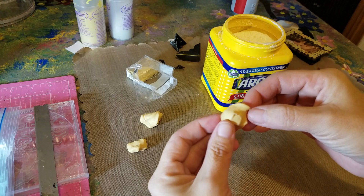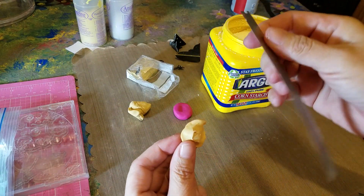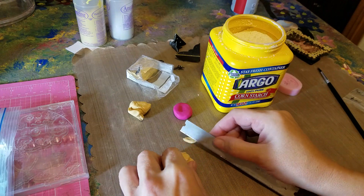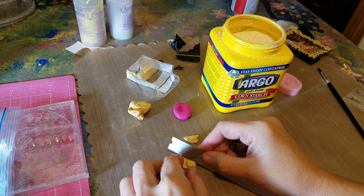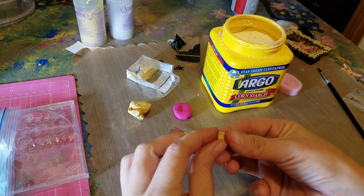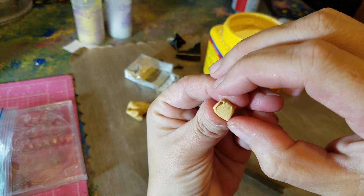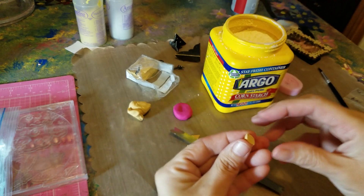But you have all this other polymer clay around it — that's not a big deal. What you can do is grab your knife or a smaller one and just go around the whole entire thing. You can even poke a hole right there so you can put it on string, and once you paint it you'll be able to see 'made with love.'